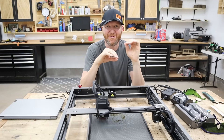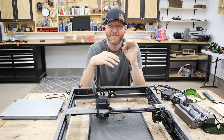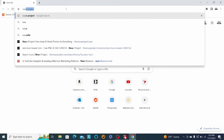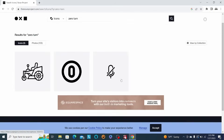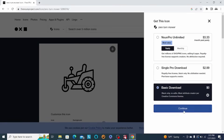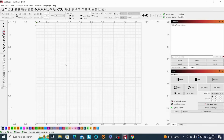Now that we've done a few sample projects, let's do a real-world situation. I have a mower and I want to make a little keychain for it, so that'll be fun. First, I'm going to the Noun Project website — a great site where you can find free files. I'll search 'zero turn,' which is the type of mower I have, find a zero-turn file, and download it.